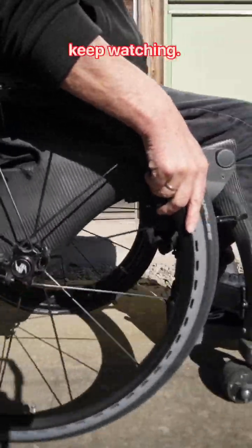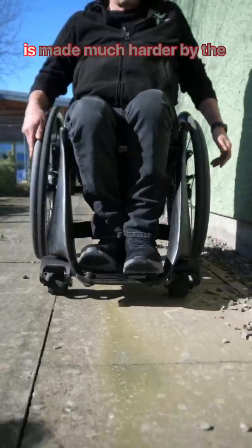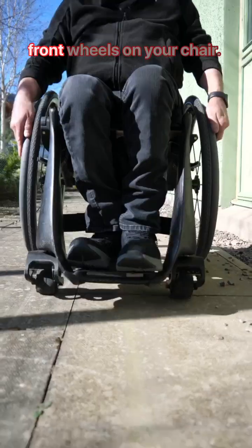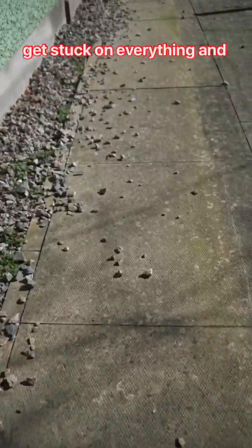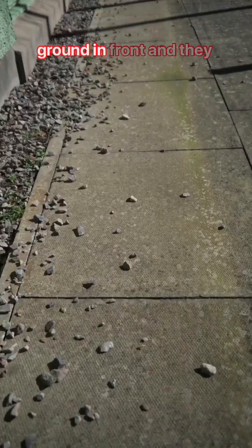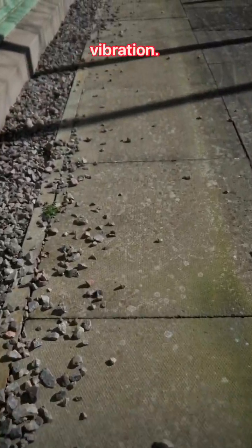If you're a wheelchair user, keep watching. Your ease of getting around is made much harder by the front wheels on your chair. Whatever size, caster wheels get stuck on everything and you're always watching the ground and front, and they cause lots of uncomfortable vibration.